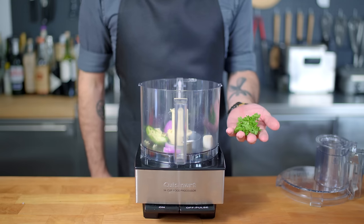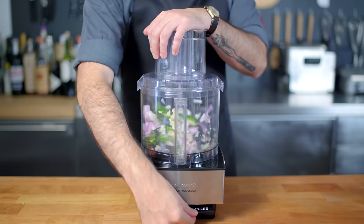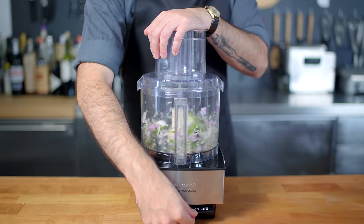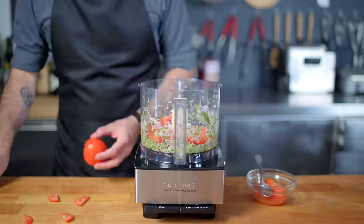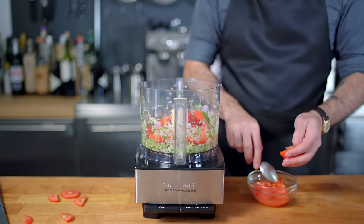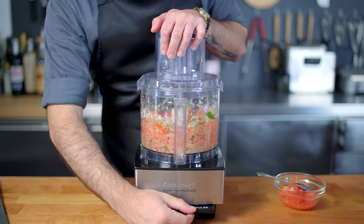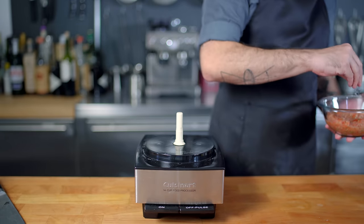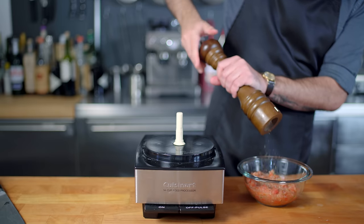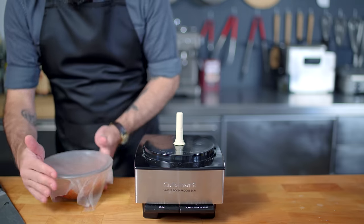Quarter of a red onion, half a jalapeno, a crushed clove of garlic, and a handful of cilantro into the bowl of a food processor, and pulse until roughly chopped. Then we're going to stem, cut in half, and core four small tomatoes. Reserve the juice and seeds if you want to use them for some weird reason — otherwise add them to the food processor and process for about 15 seconds until you get a nice semi-smooth chunky salsa, which we're going to likewise season with salt, pepper, and the juice of half a lime before covering and placing in the fridge until ready to use.